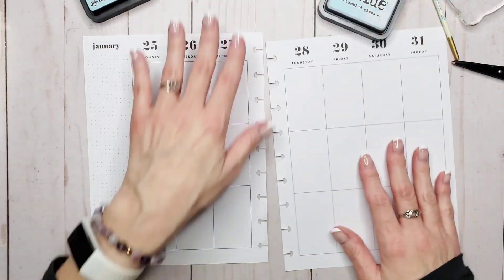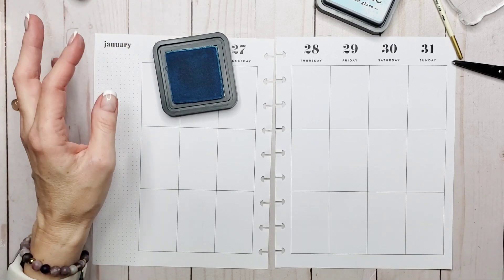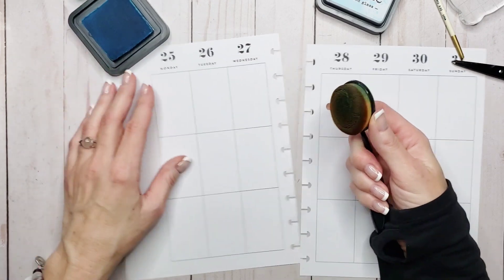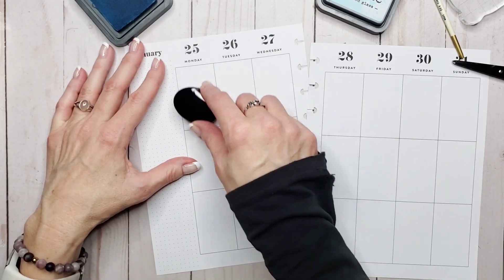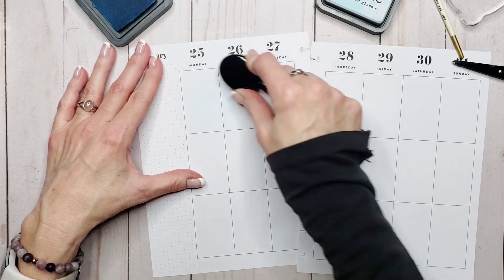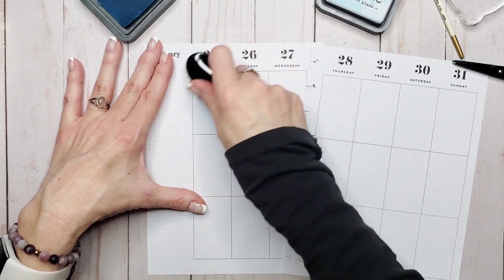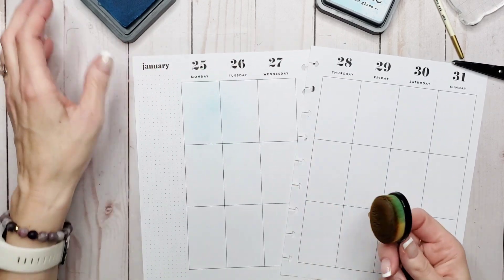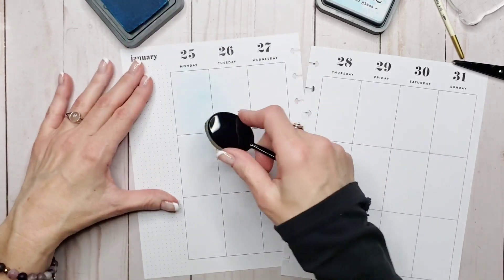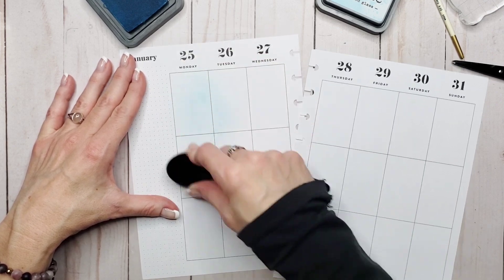The first thing we're going to talk about is backgrounds. I'll take some Tumbled Glass and use my blending brushes — I love these. I just re-inked this so it's probably going to be pretty heavy duty. Tumbled Glass is such a light color, but it's so pretty. And then we just blend around. You can see it's kind of subtle, so let's get some more ink.